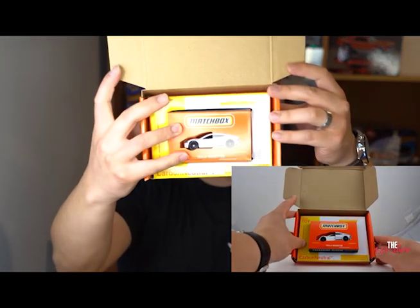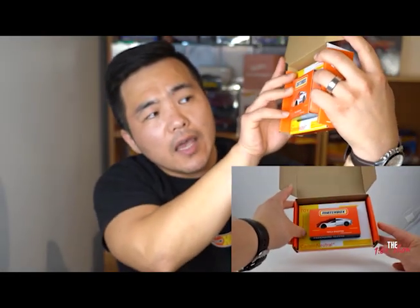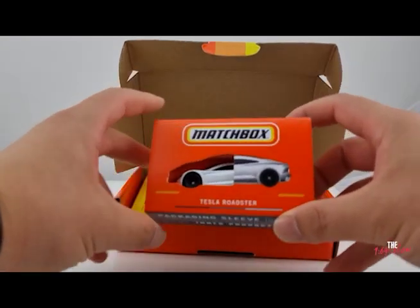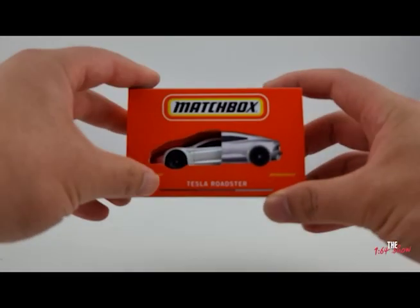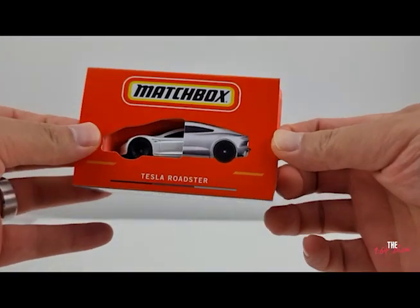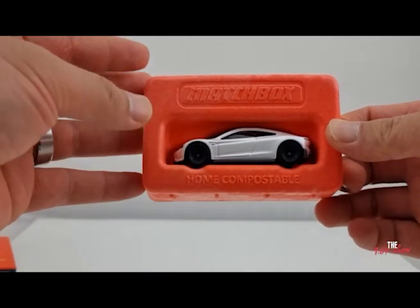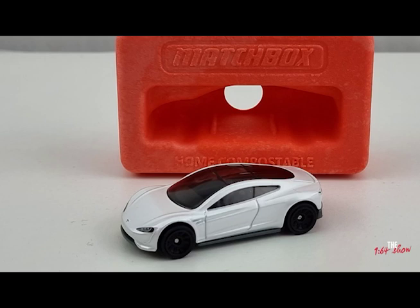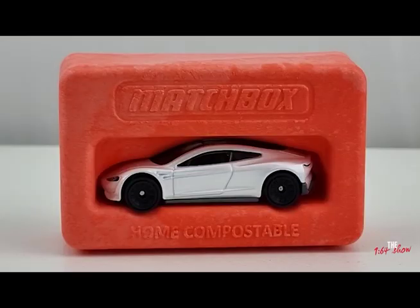Inside the box, you have the car in the middle with standard Matchbox colors around it. There's no clear plastic, no acrylics — I assume those are harder to recycle. You can see the Roadster right through the box, and it just slides out. The inner tray is made from bio-based material — I assume things like potatoes and starches. It does feel very stiff, but they do make cutlery and utensils from potato starch.